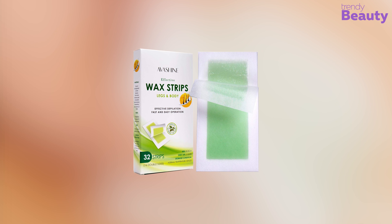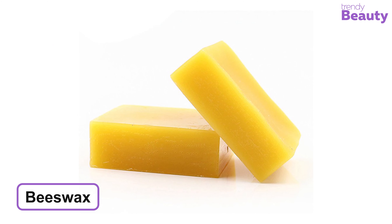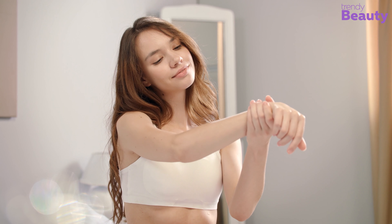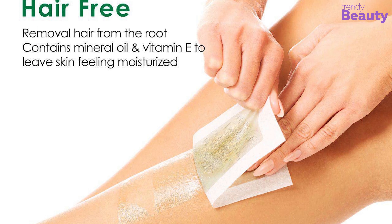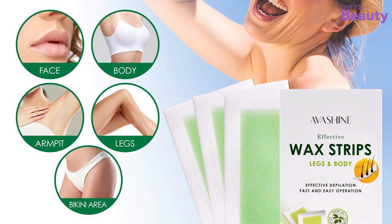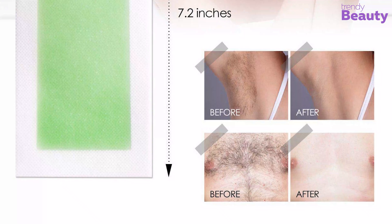The Eva Shine Wax Strips are a wonder for your unwanted body hair and are ready to be removed immediately after application. Made from beeswax essence and jojoba seed oil, they are gentle to the skin and provide easy hair removal. They help to remove hair from the root, giving you smooth skin, and are suitable for arms, legs, underarm hair, eyebrows, and bikini line. The package contains 32 strips that you can easily cut to size matching the area you would like to remove hair from.